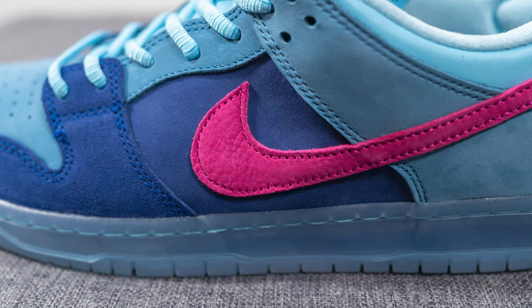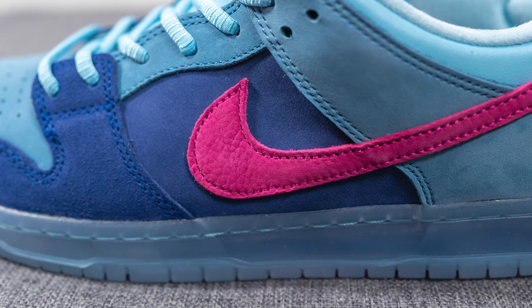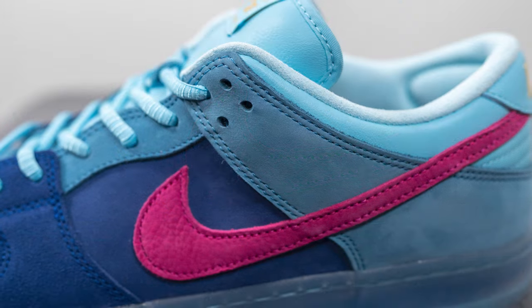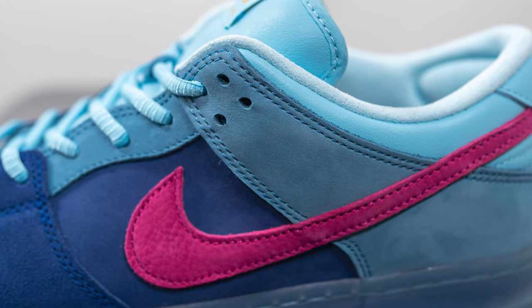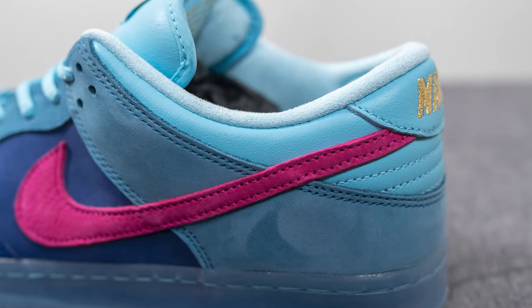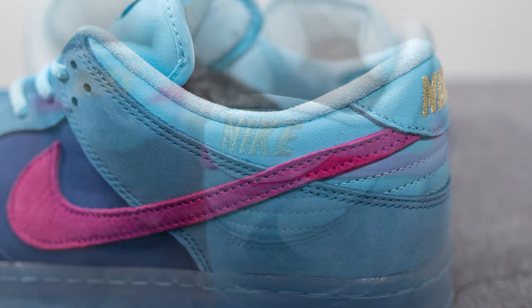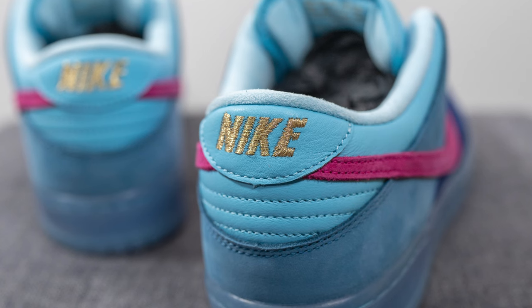Overlaid on top of this, we have this vibrant magenta or pink colored swoosh, which looks and feels like very nice quality. Moving downwards, we have more of that lighter blue suede which wraps around the entire bottom heel of the shoe. Next to this, we have this light blue colored genuine leather, which feels extremely soft to the touch as well. And then embroidered at the very top of the heel, we have this gold colored Nike branding.